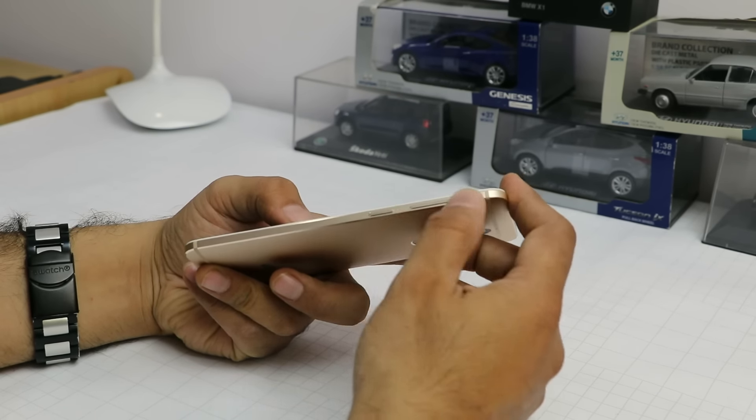It gets a fingerprint scanner at the back, and there are two 13 megapixel camera sensors on the rear — not one but two. I'll talk about that in detail in a bit. There is also a secondary mic hole for noise cancellation just on top of the camera module, and there is dual-tone dual LED flash. The fingerprint scanner is pretty quick — as soon as I touch it, it unlocks, which is good.